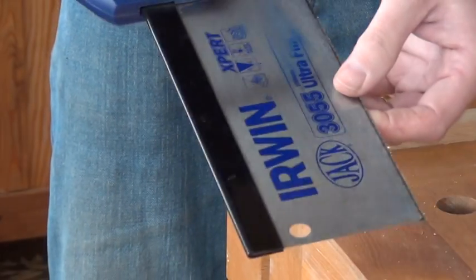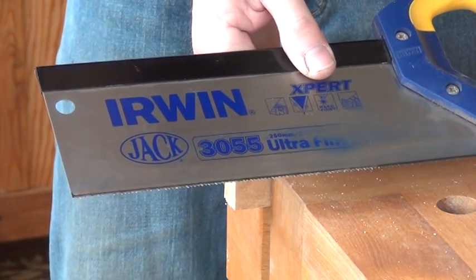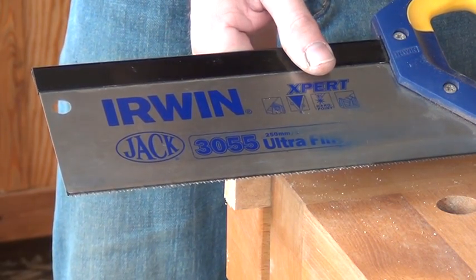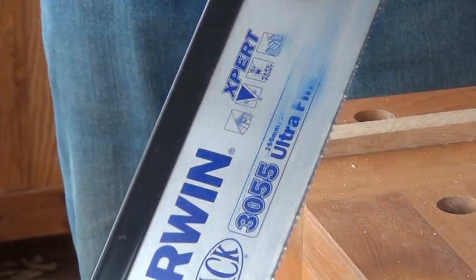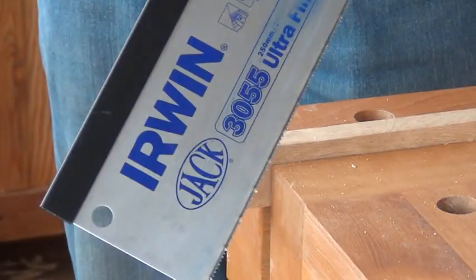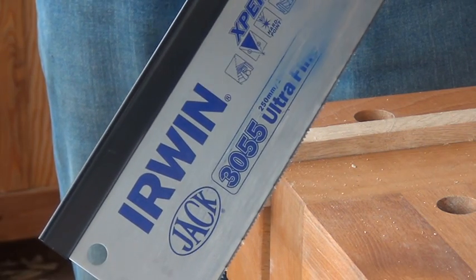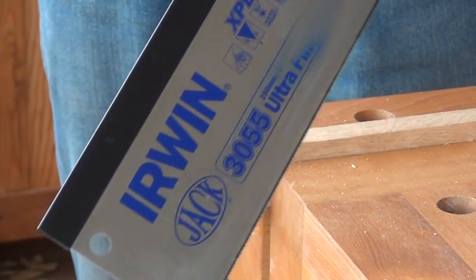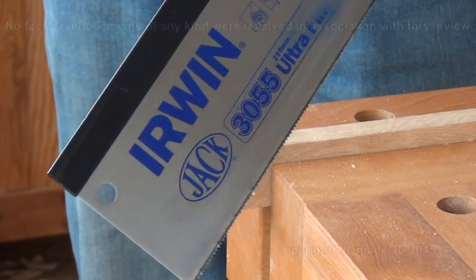I'm thinking that this may well actually have been a manufacturing defect by Irwin, and perhaps that's why the saws were on special offer. But to be honest, if you make a mistake when you're making a tool, don't just sell it cheap, because you'll ruin your brand. And if you're unfortunate enough to buy one of these saws and you've had exactly the same problem that I've had, find yourself a saw set, just give it a little bit of set, and you'll find it does actually work quite well.